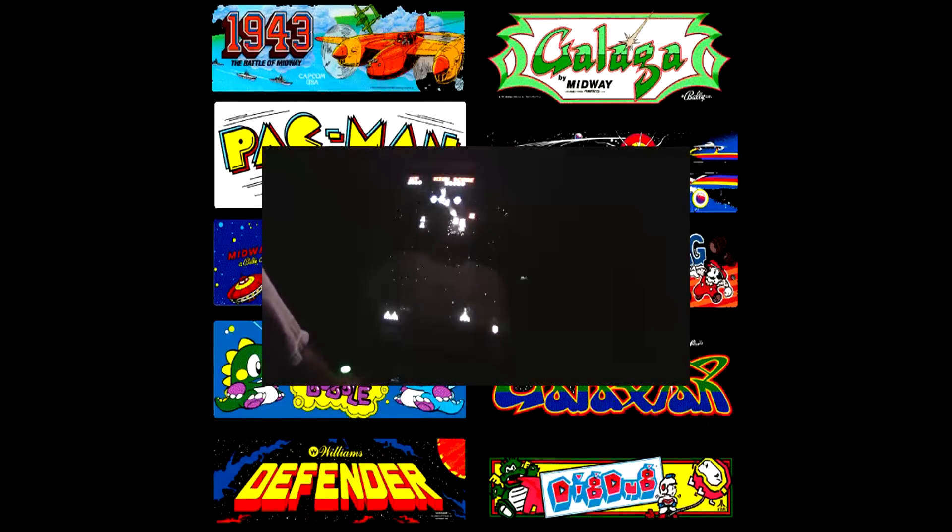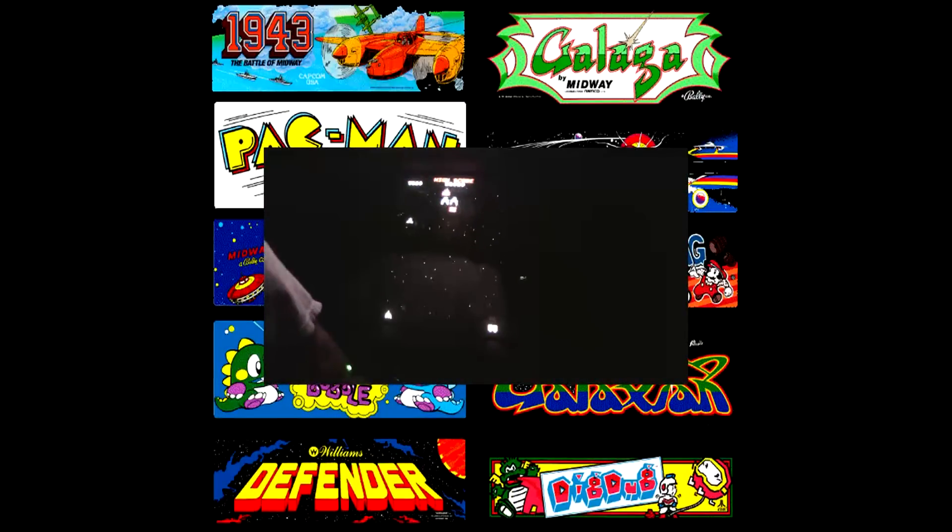Hi, this is Charlie, and I made my own arcade machine — full stand-up — and this video shows a little bit of how I made it and some of the stuff that it does.